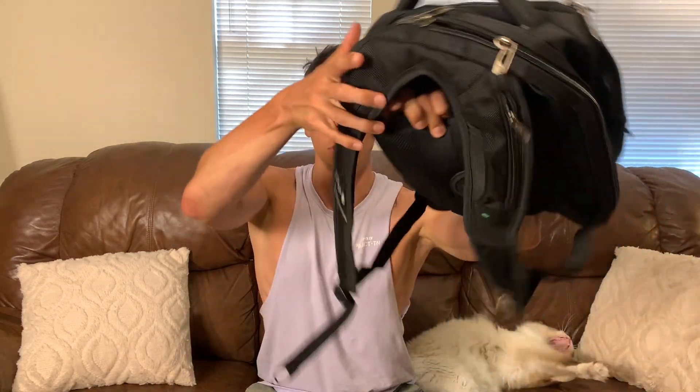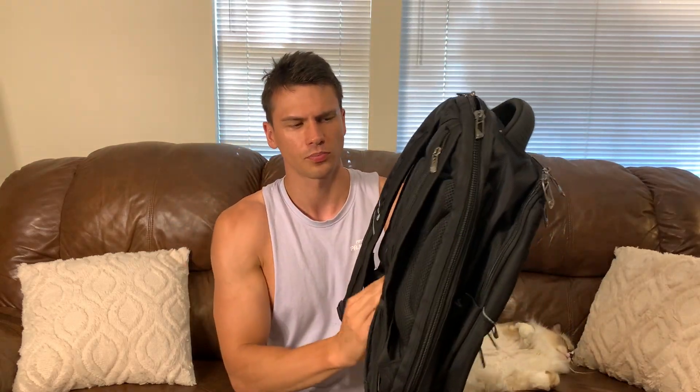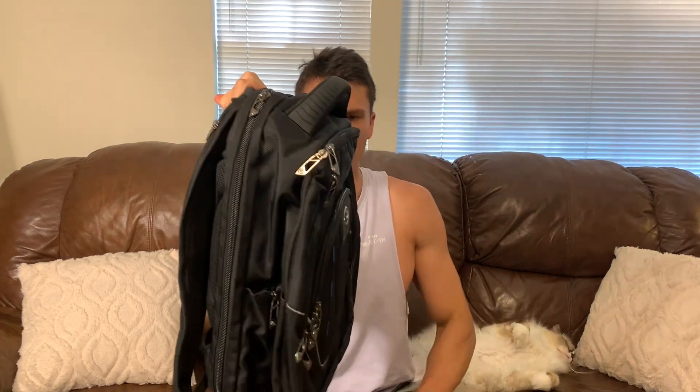The other thing that I think is pretty cool is you'll notice there's this pass-through right here. I believe that this would be for if you're using one of those rolly travel cases that has the handle that pops up — you can slide this over it. So if you're maybe wheeling through the airport, you can put your backpack on there, which is just pretty cool.